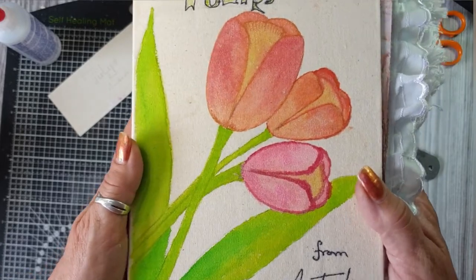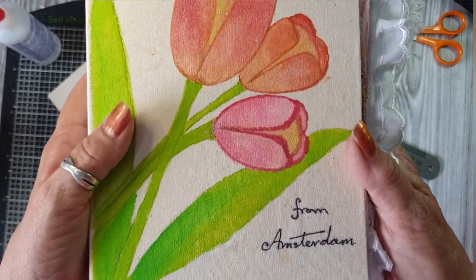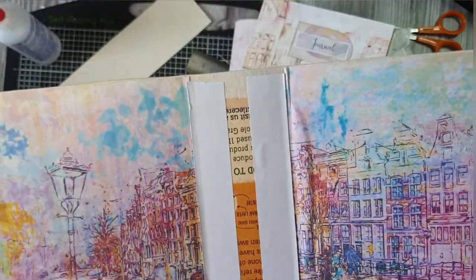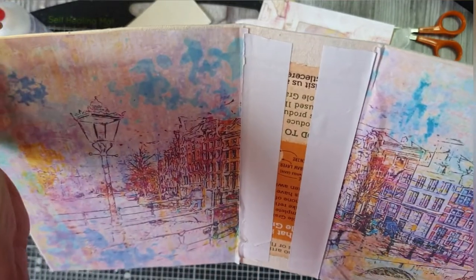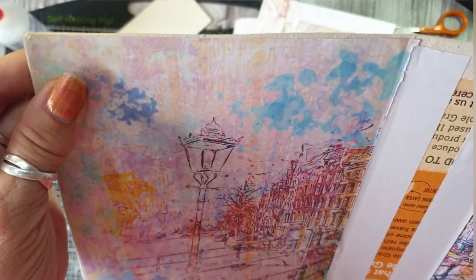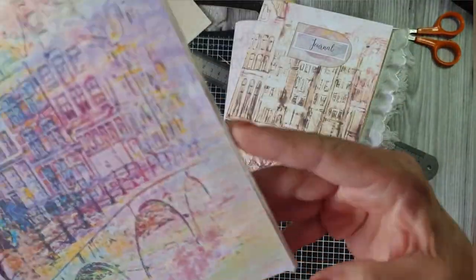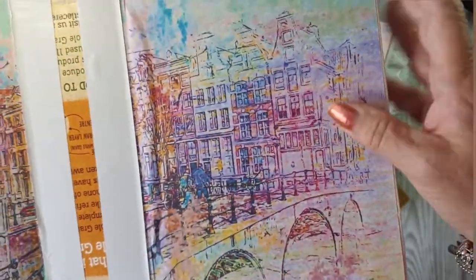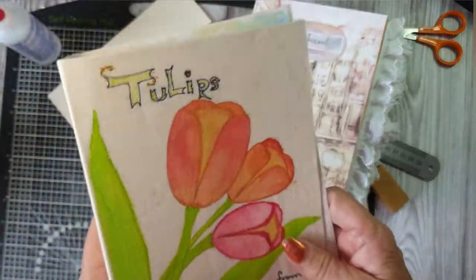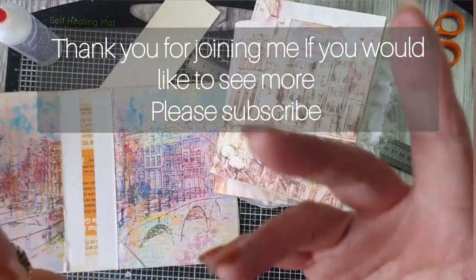So there's a bit of a close up. These little edges — what I will do is go over them with fabric tack and stick them down. There we are. So that's another way of doing a journal cover. Thank you for joining me, see you in the next video.